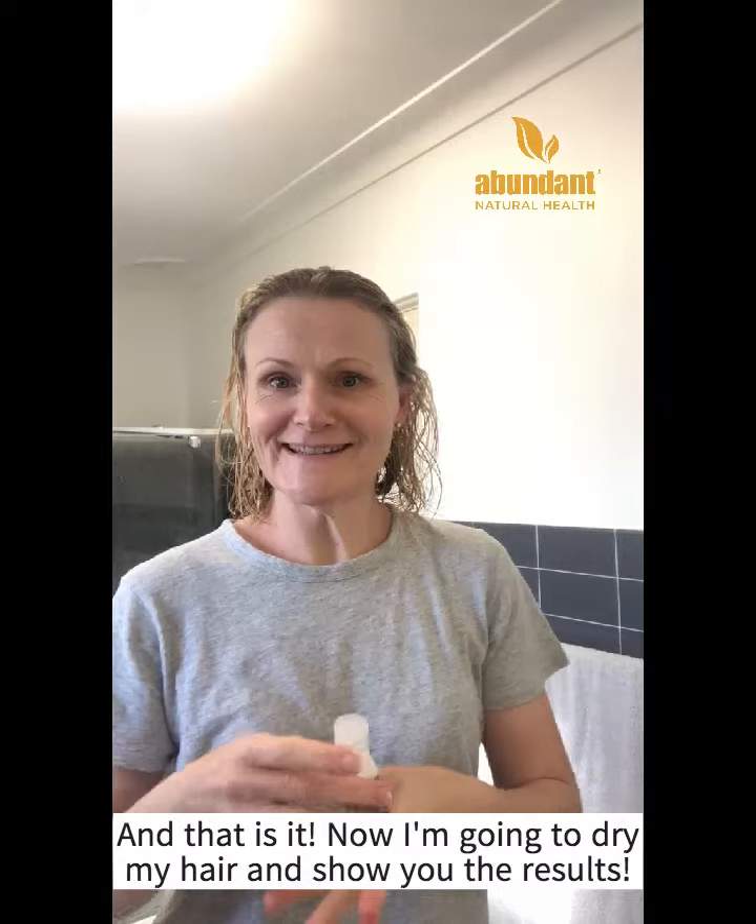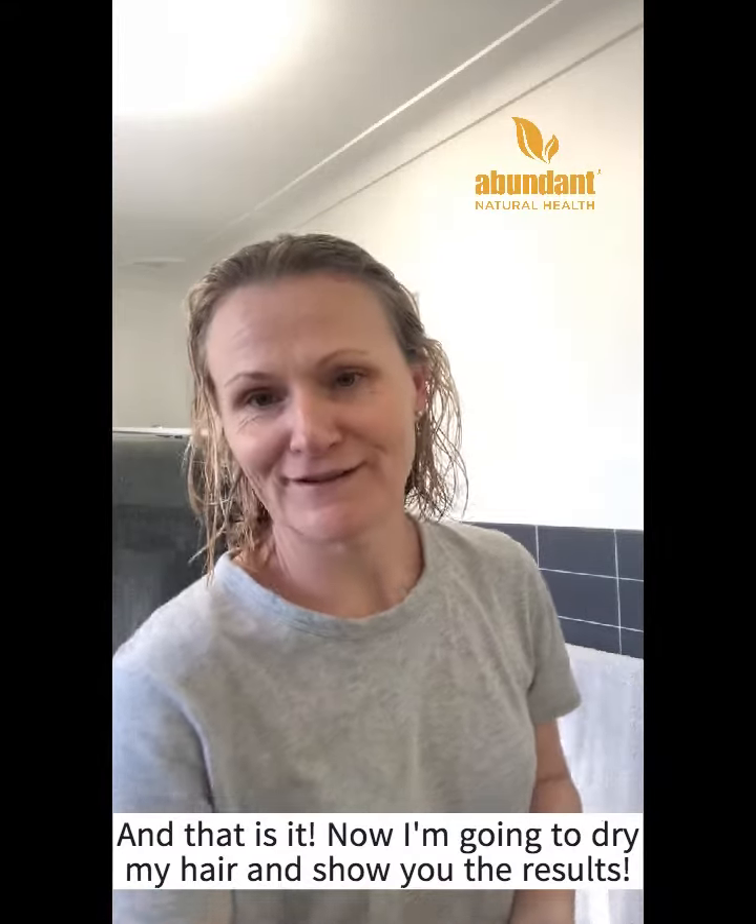There we go and that is it. Now I'm going to dry my hair and I'll show you the results right after.